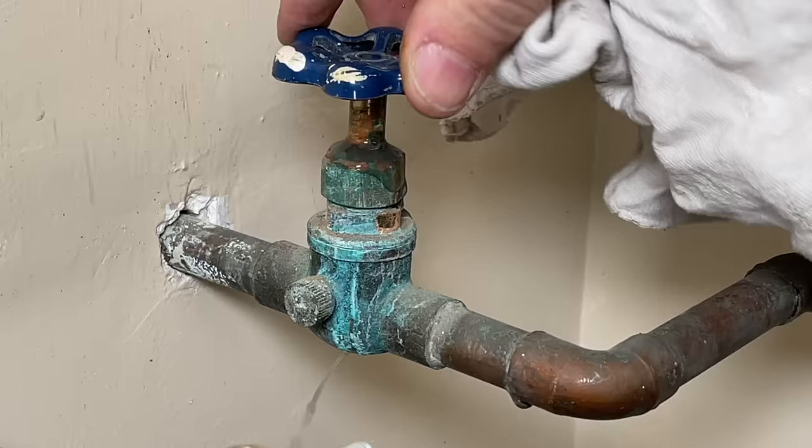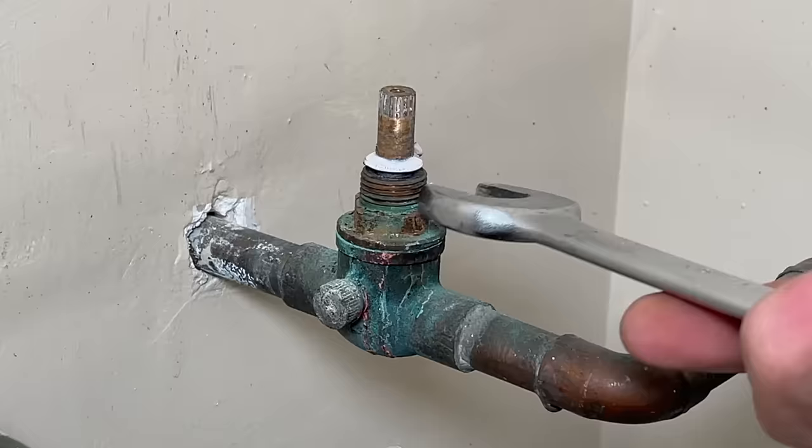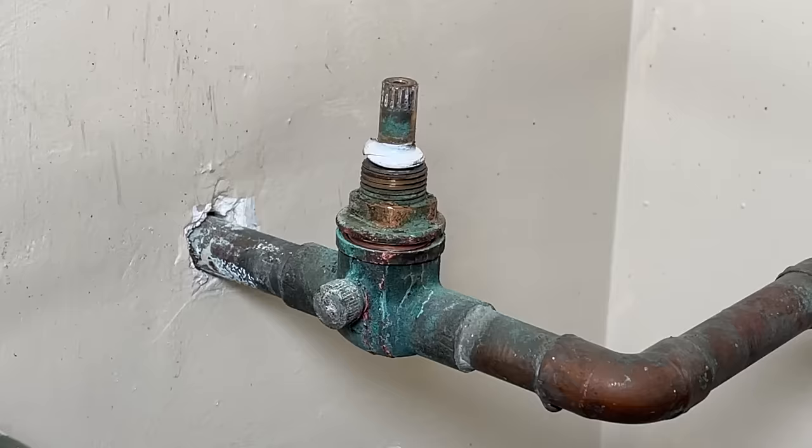Hey, how's it going? It's Scott with Everyday Home Repairs and today we're going to show you how to swap out your main water shutoff valve for a new ball valve. The one I have behind me is a globe valve, and I did a video on that which focused on how to stop water leaks on valves like that. So many commenters said if you're going to all that trouble to cut the water at the curb, why not install a ball valve? And I completely agree.